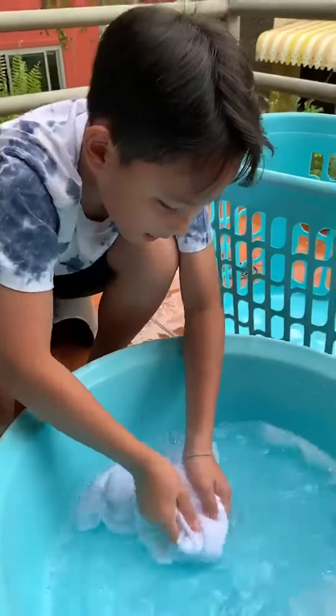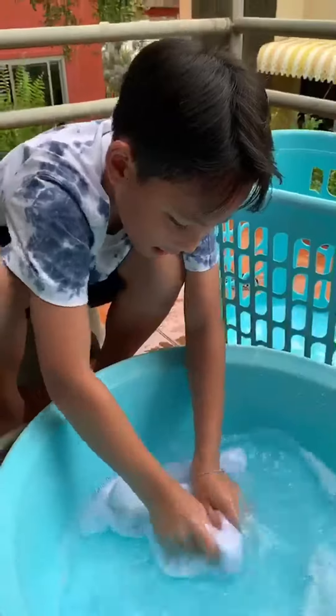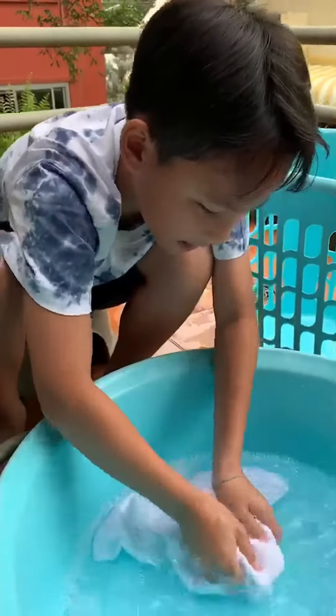Wash the cloth in the soapy water, and leave it in the water for 10 to 15 minutes.